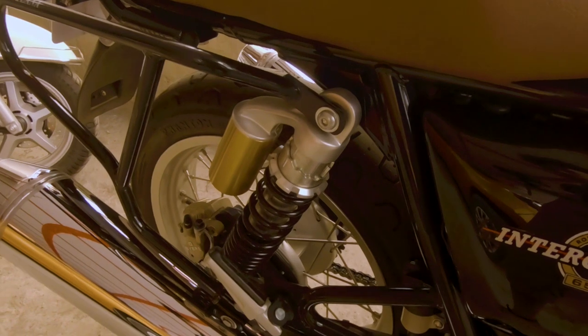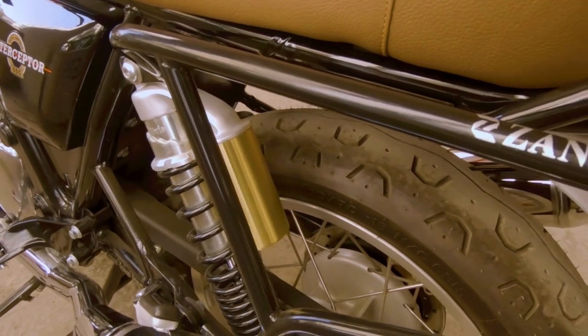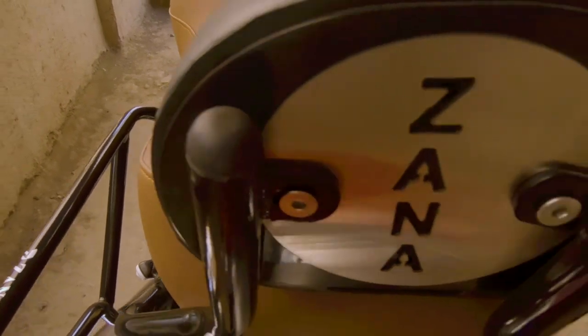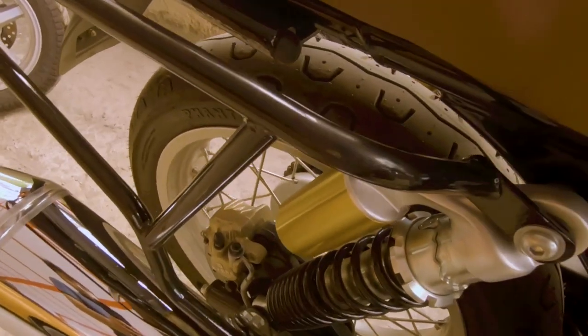Kriega claw bag mujhe bahut pasand hai toh main wahi bag use karunga. Yeh bag holders build-wise bhi kaafi achhe hain, coloring jo kiya gaya hai in dono plates mein - yeh rig bhi kaafi behtar hai quality mein.